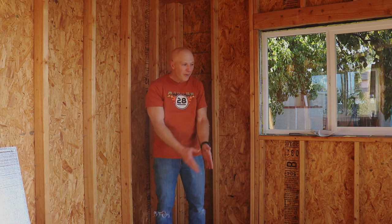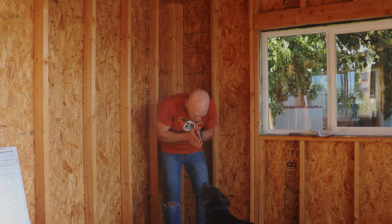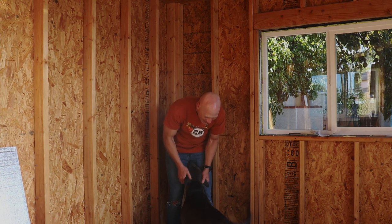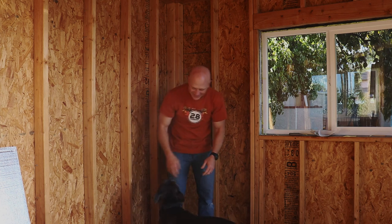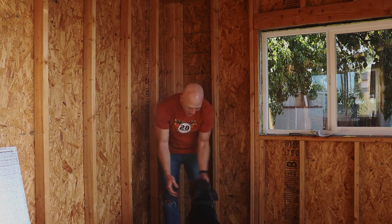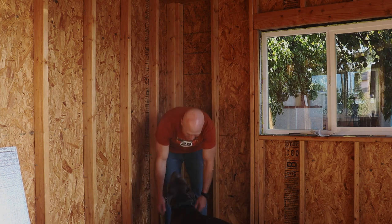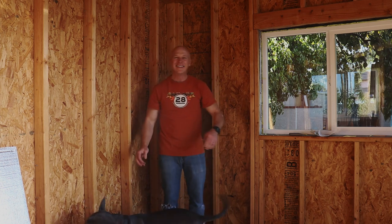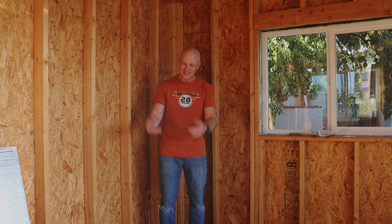Okay, so something's burning over there — I guess the party started! Anyway, I just wanted to give you a quick update, and you got kind of a guest appearance out of that, which is always a good one.